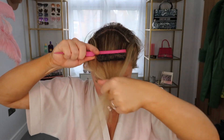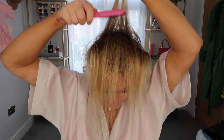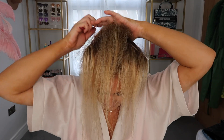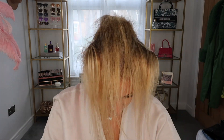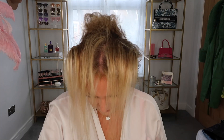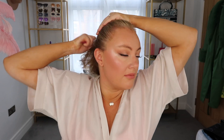First things first, I'm going to section off my hair near the crown and I'm going to tease up a couple of spots. This is so that the comb in the ponytail has something to grip into and sink into. I always add some hairspray and then I also like to add hairspray around the edges of my hair.